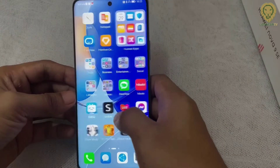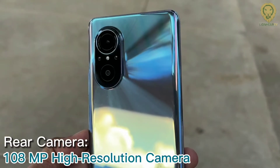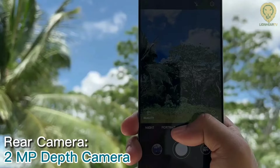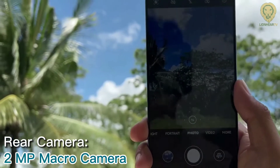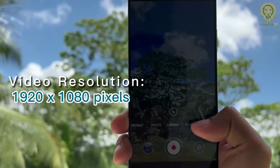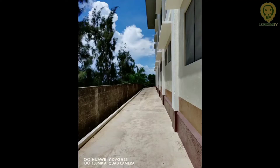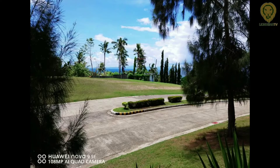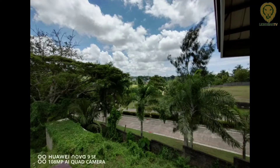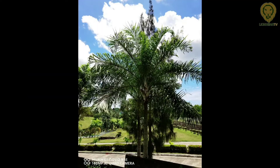EMUI 12 offers a straightforward, smooth, safe, and reliable user experience. The device packs a powerful 108MP AI quad camera system. Whether you're shooting scenery, portraits, architecture, or panoramas, the Huawei Nova 9 SE lets you capture high-quality images with crystal clear details. With Huawei Nova 9 SE, you don't need an elaborate setup or extra equipment. Just make sure there's ample light, select the high resolution mode in the camera UI, then point and shoot.